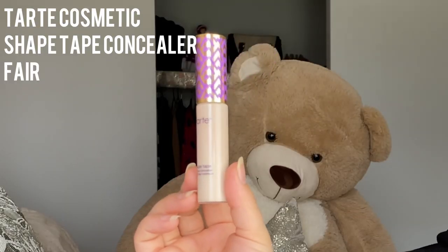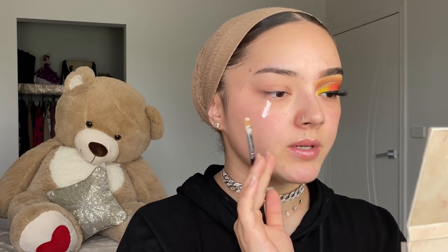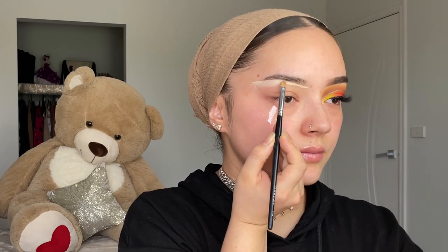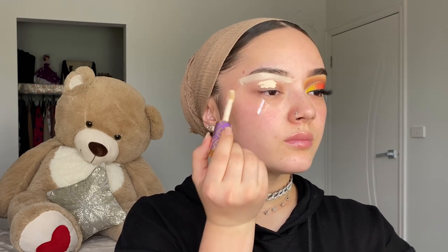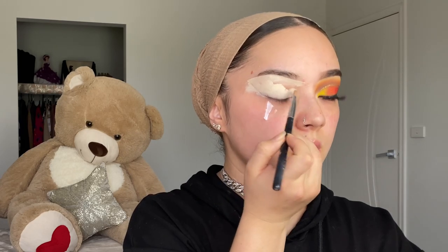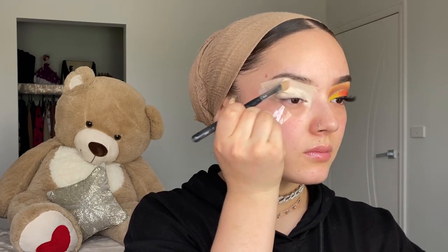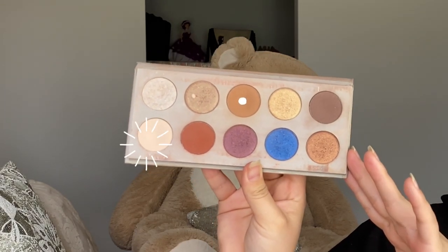Always make sure they look even. I'm grabbing the Tarte Shape Tape concealer in Fair to use as my base — I carve under my eyebrows and apply it all over my lid as the eyeshadow base. Then using a big brush I spread that out, and using the light shade from the palette I set my eyes.